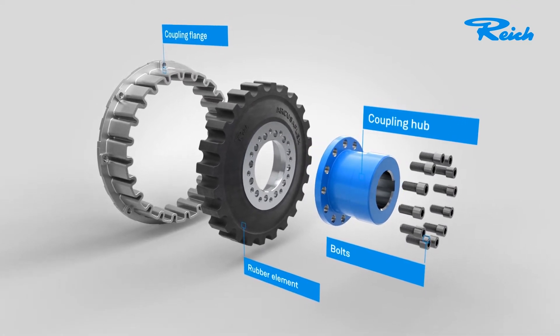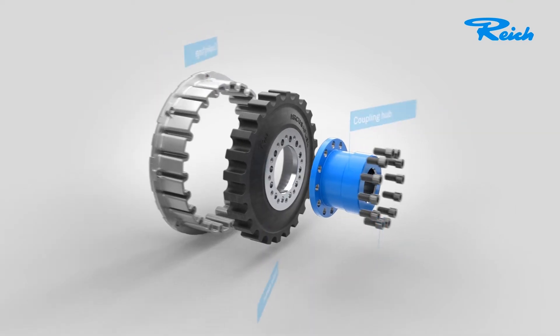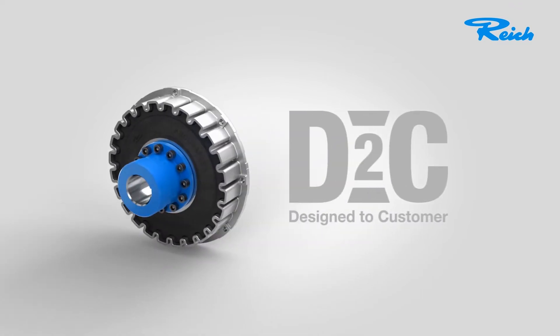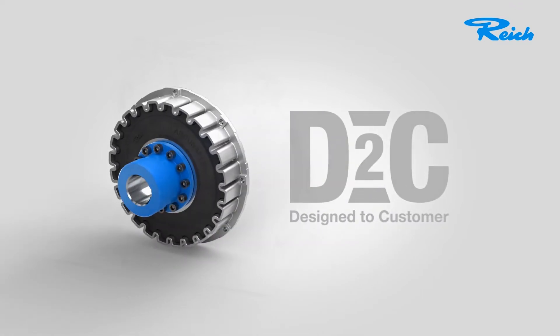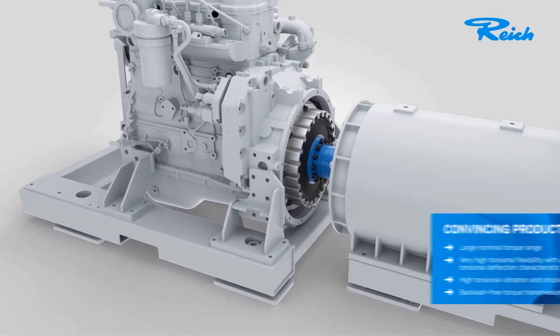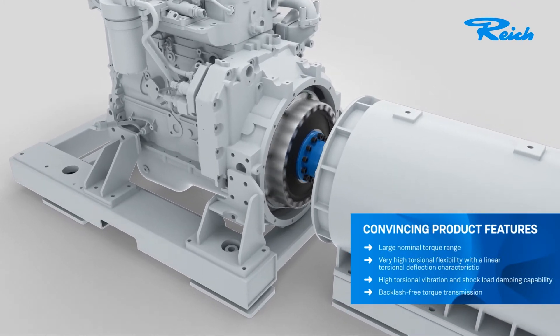Our success recipe for demand-oriented customer solutions, designed to customer or just D2C. This stands for individual couplings that exactly match your requirements, with extensive use of our modular components, for most modern and long-lasting products as highly effective and efficient system solutions.